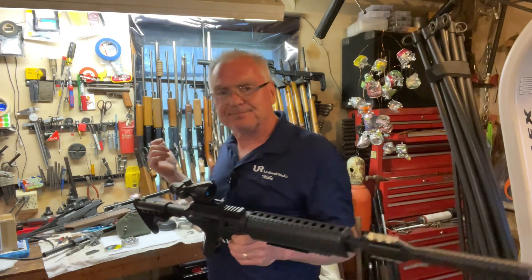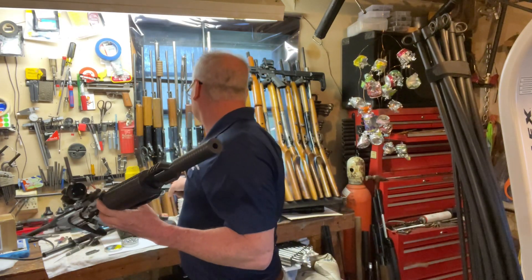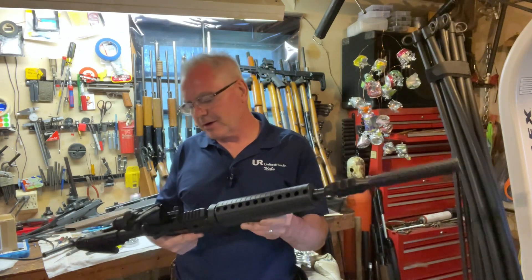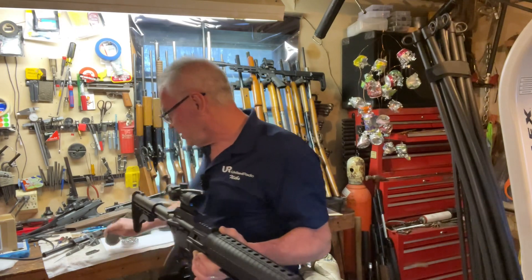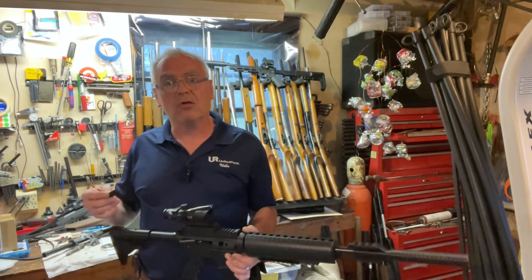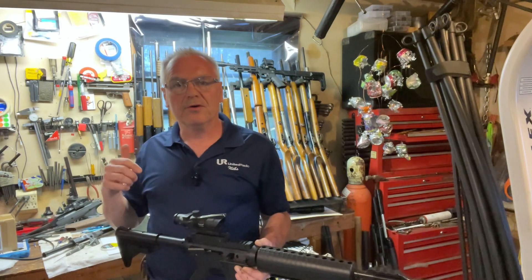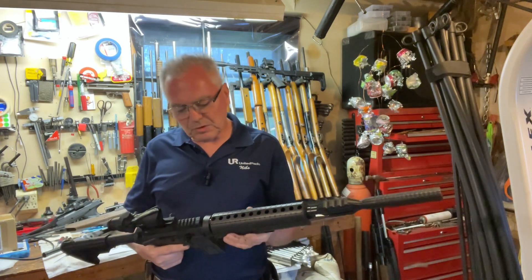I told them I didn't know but we would find out. Both of these are very new production — this one has a date code of January of 2022 and this one has a date code of March of 2021. They're not like last-month brand new, but they are very much in good working order and I expect that will give us top performance. I'm going to use the Meister Kugeln again — seven-grain Meister Kugeln — those are the lightest lead pellets that I have. I'm really trying to use those with all of my 177-caliber tests so we'll have apples-to-apples comparisons down the road.